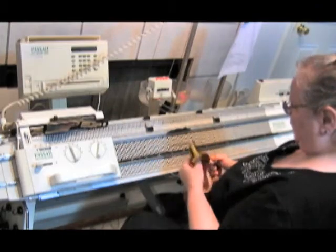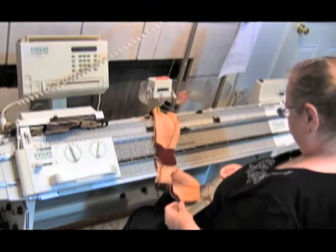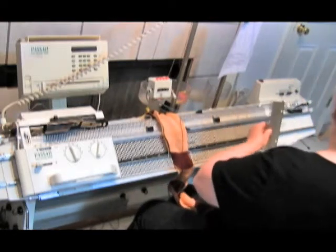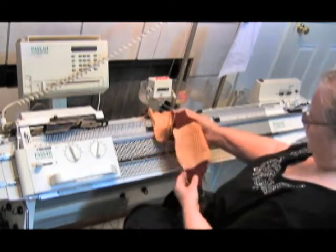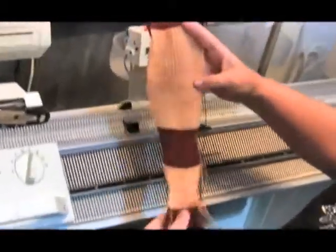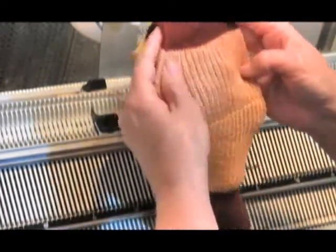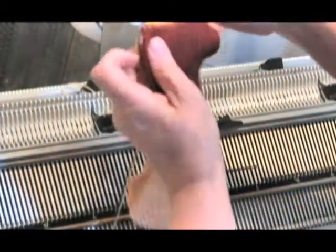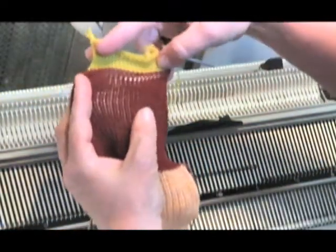What you see right now is we're going to take the weight off and take the cast-on comb off, and we're going to kind of fluff it up. You can see we've got a nice fluffy piece — we can see the fisherman rib and how the front and the back look different. And here is where we have our waste yarn, and you can see these nice loops right here — we've got a bunch of loops.